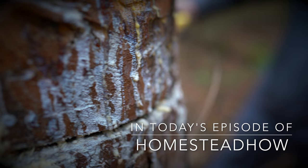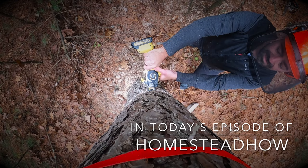Be sure to watch until the end of the video. We have some amazing photographs we took on and about our homestead this week.